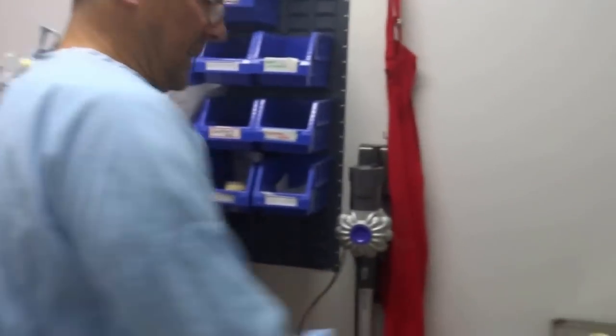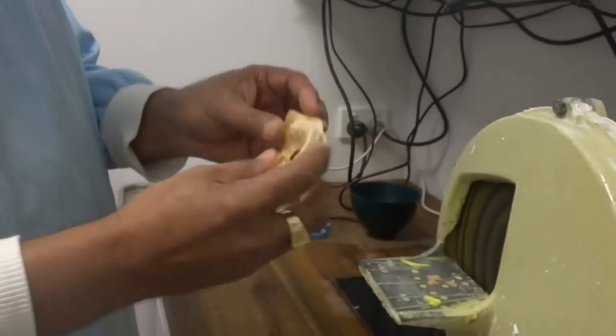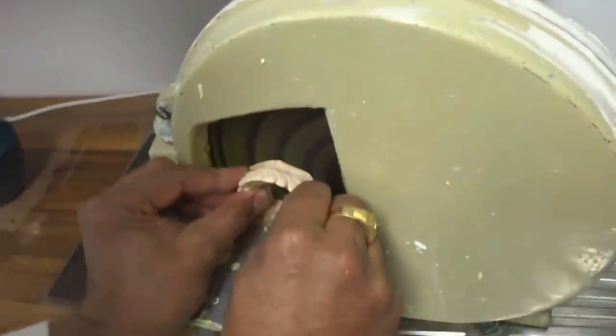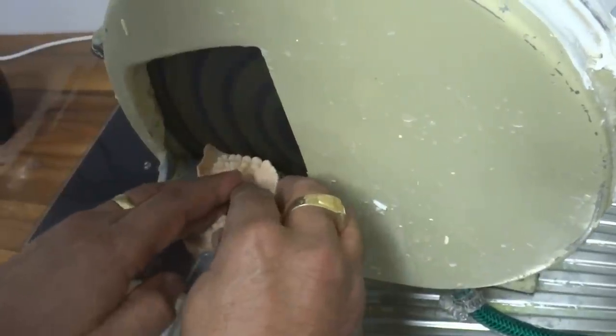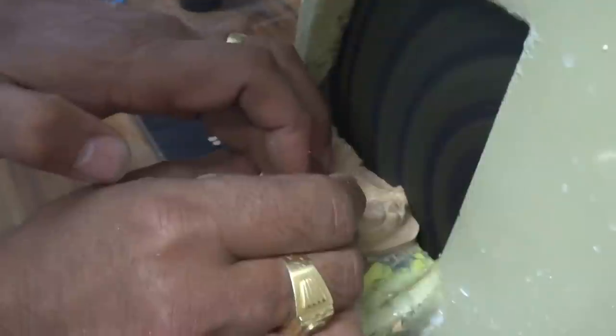So this is making retainers at Myoni Dental — the Essex retainers. This is a model that I've taken and poured from an alginate impression, but first of all, trim the base a little bit. Let's get rid of some of this excess material.